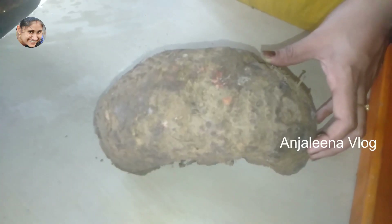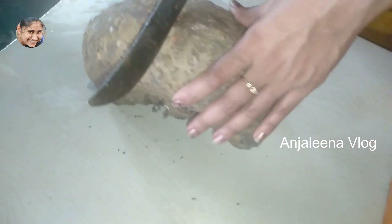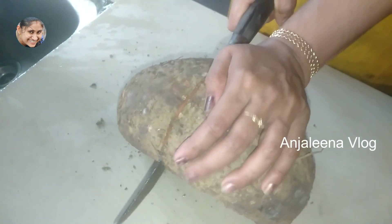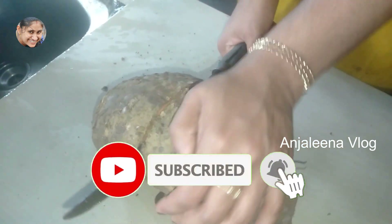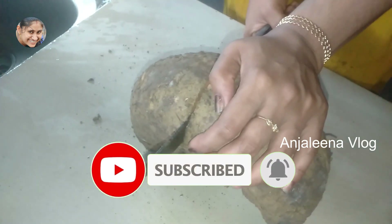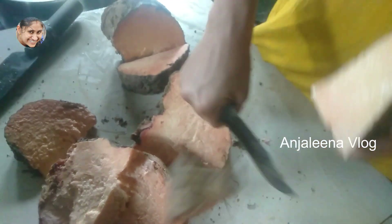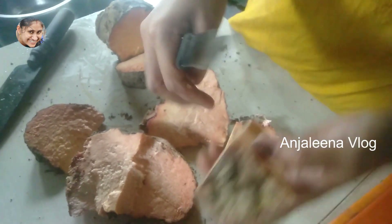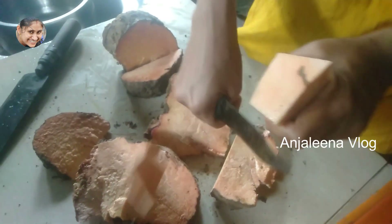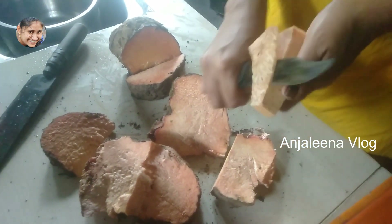Welcome to this video. I am going to cut the chain in this video. You can cut the whole plate and cut it to the other side.